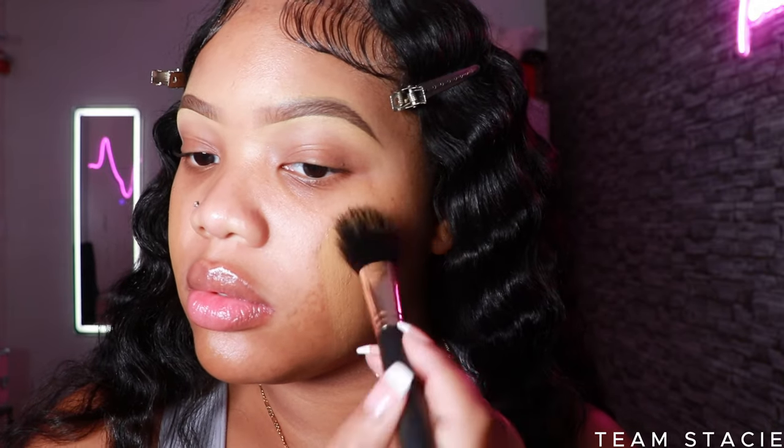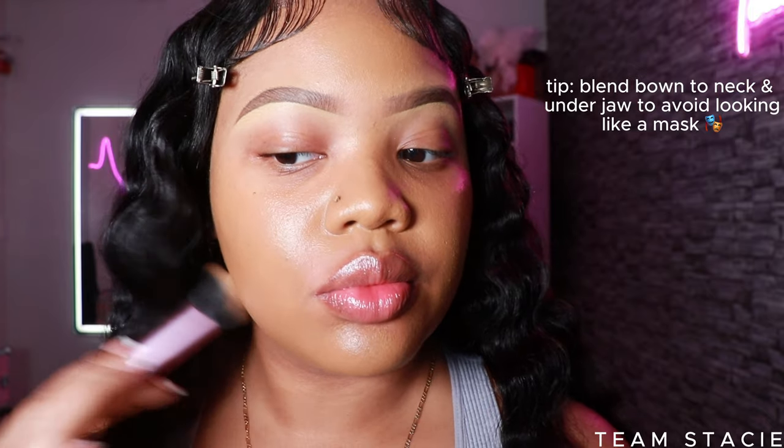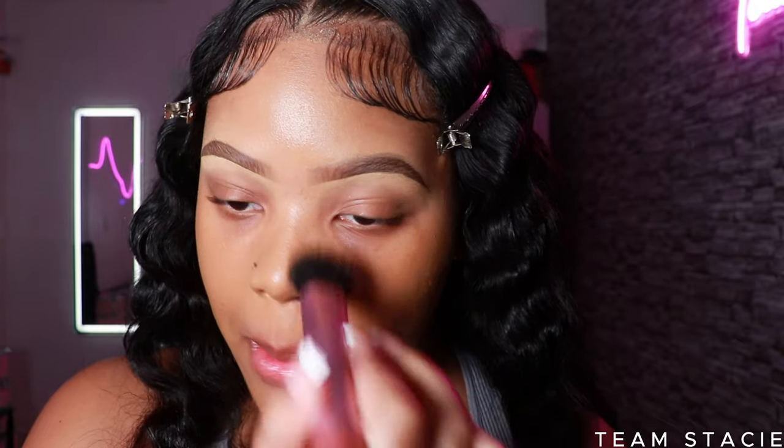This foundation is at every drugstore — it's the Maybelline Fit Me Poreless Matte Foundation. I'm in shades 355 and 335; I like to mix those to get a slightly more tan look. I like to blend from my jawline and work my way up throughout my face for a flawless blend so it doesn't look like a mask.